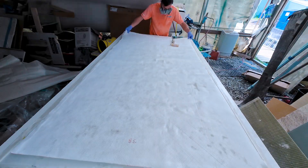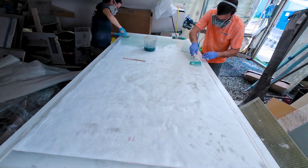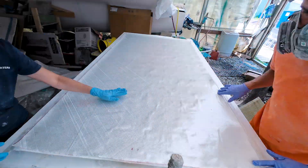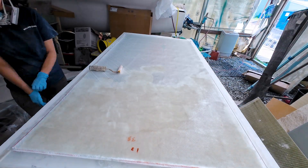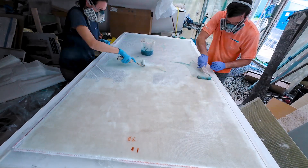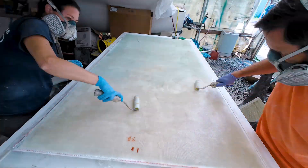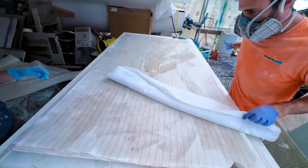The next two layers to overlap were a thicker 45-45 bi-axle fiberglass. After that we covered everything with a layer of peel ply to assure we'd have a smoother finished surface, and covered everything in a cloth that would soak up extra resin as we vacuum bagged it.